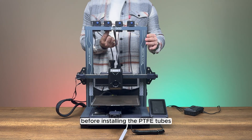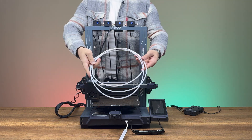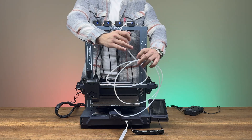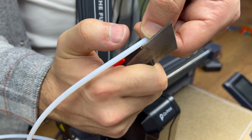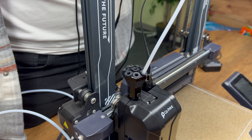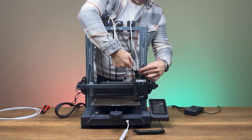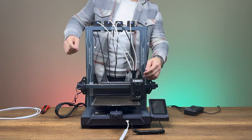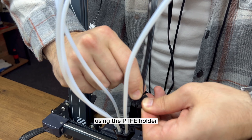Before installing the PTFE tubes, move the print head to its farthest position. Cut the PTFE tubes to the appropriate length and install them. Repeat the process for the remaining two extruders by moving the print head to the farthest position again. Secure the PTFE tubes and the print head cable using the PTFE holder.